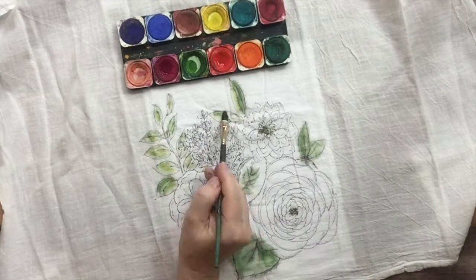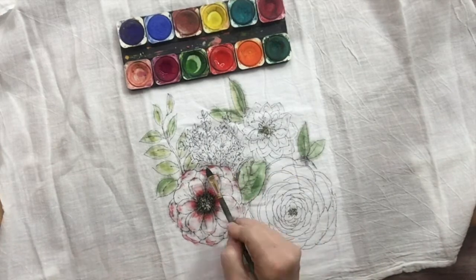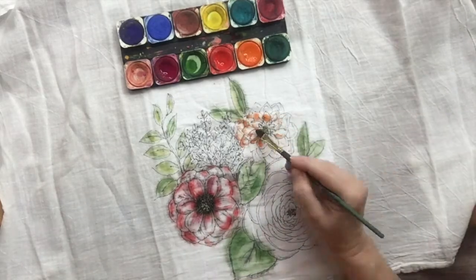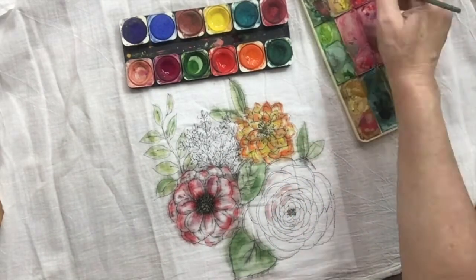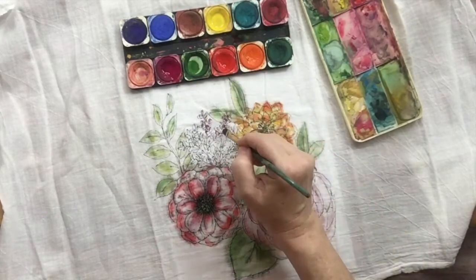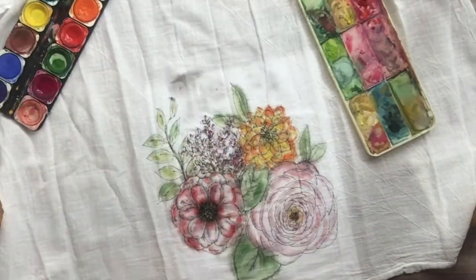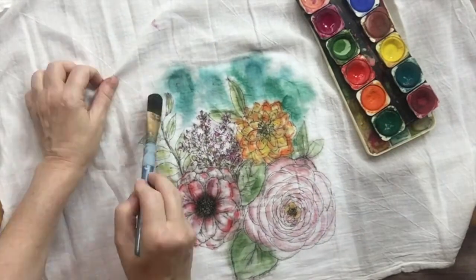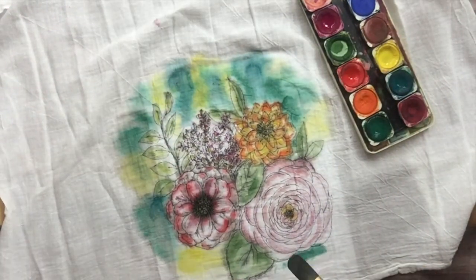Before you even ask — yes, that is indeed watercolor palettes, and yes, we know it will wash out. But what we have learned as art teachers through the years is that watercolor pigment, if you heat set it into fabric, it will last for a good bit of time. On a tea towel or pillowcase where we just want to add a little bit of color, it doesn't matter to us if it washes out — we like to color, so we'll just color it again.